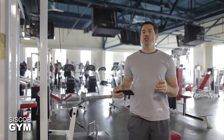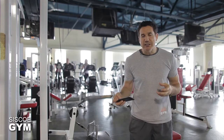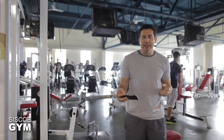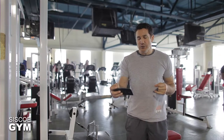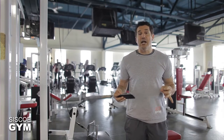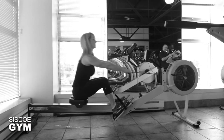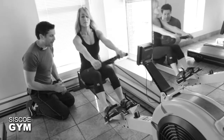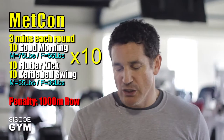I'm being extremely generous with the three minutes, so there's going to be an extremely generous penalty if you don't succeed in pulling this off within three minutes. If for any reason you cannot do the 10 good mornings, 10 flutter kicks, and 10 kettlebell swings before that three-minute timer is up, you will incur a 1,000-meter row penalty for each one that you miss. That's a pretty hefty fine, but really I'm giving you three full minutes to do something that should not take remotely that much time.